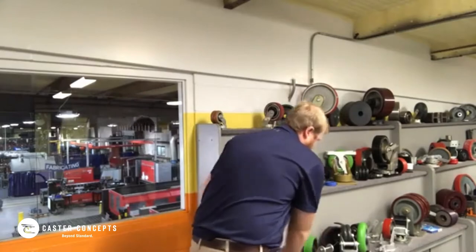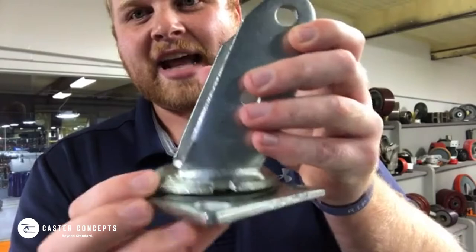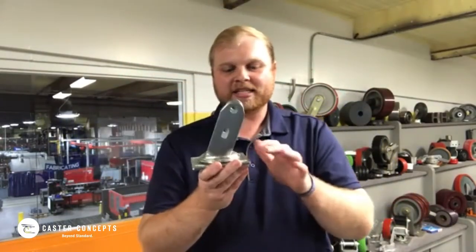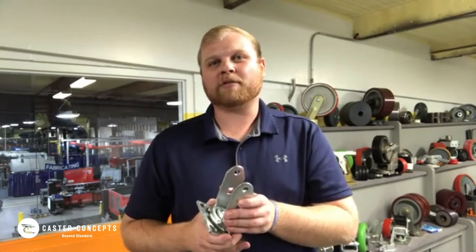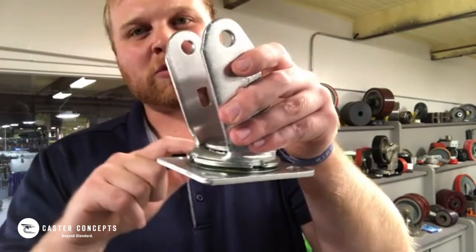Comparatively, here I've got another caster rig, and you can see this one has notches in it. As a standard here at Caster Concepts, casters do not always get notched like this. You may hear at other caster companies that get these imported or have them outsourced — they all come in in mass quantities and every single one of them will have that, but that's not the case here at Caster Concepts.